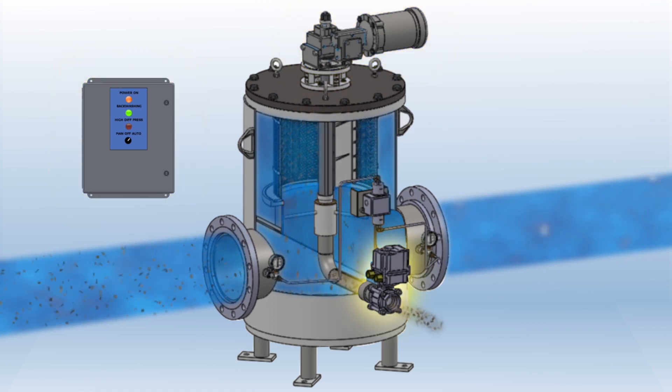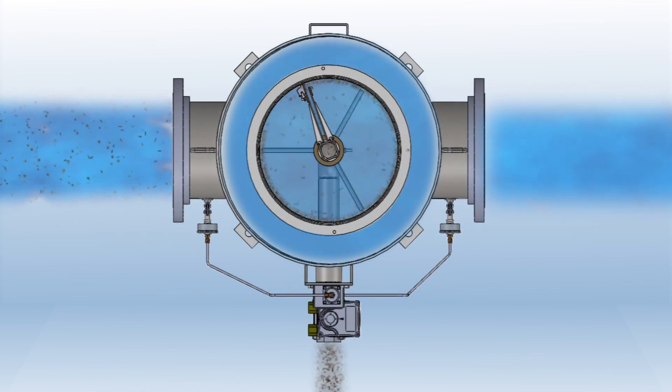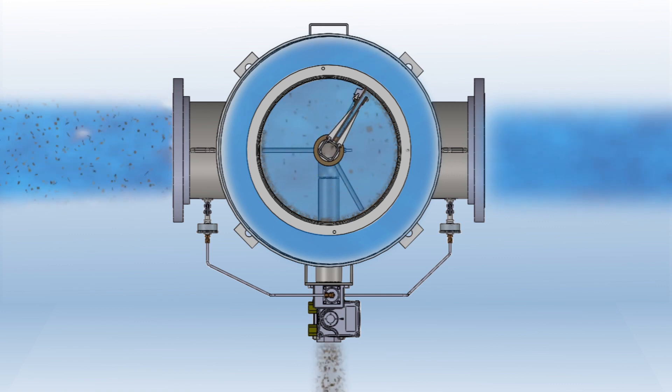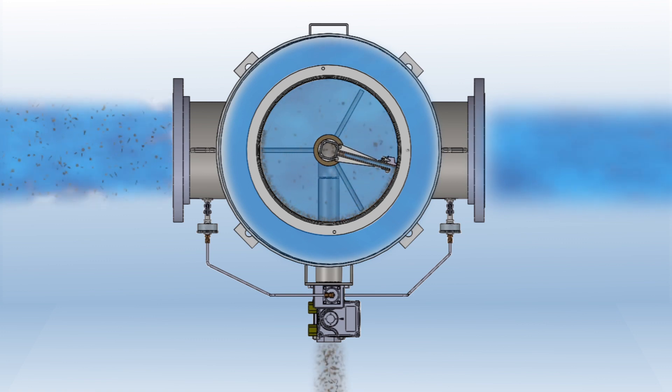the difference between the high pressure inside the strainer and the low pressure outside the strainer causes a suction effect at the point of cleaning. This suction effect allows the cleaning port to pull the debris off of the inside of the screen while slowly rotating. The debris travels into the hollow backwash shaft assembly and passes down through the backwash control valve.